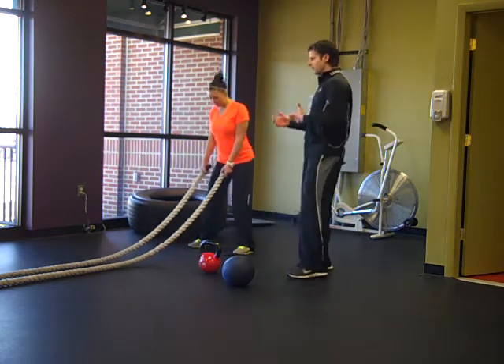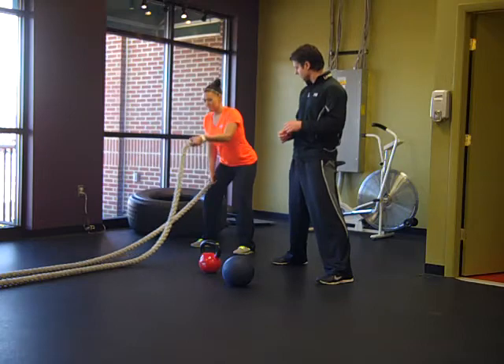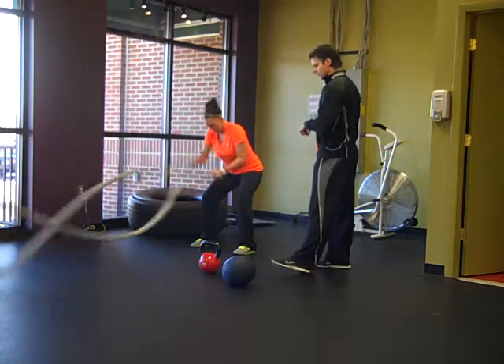So Courtney, we're going to start off alternating on the rope — go as fast as you can — and then medicine ball slams. So you ready? Go. We're going through the rope as fast as possible, running the whole way through. We're going to go here for a couple more seconds.